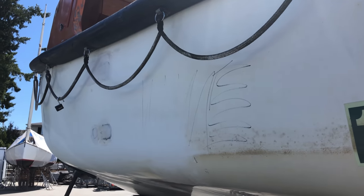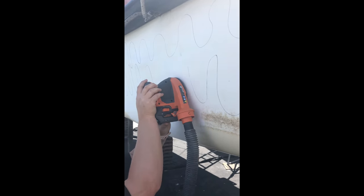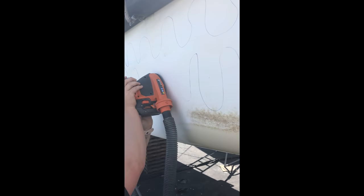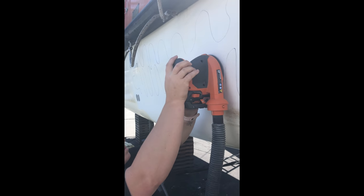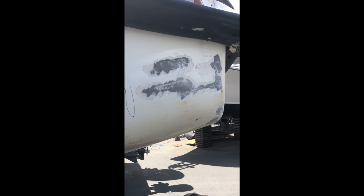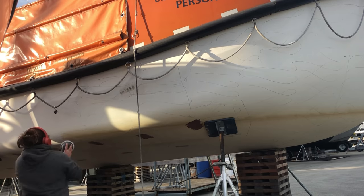It was a long journey last summer. Here you can see the holes that we'd already filled and faired and part of the hull where I'd already sanded. In order to make sure that we sanded all of the bottom, especially where it was a little bit harder to see where you had gone over or not, we drew these big looping lines all over the hull with Sharpie. And then my job was to go along behind and make sure that all the Sharpie was gone — the idea being that if there's no Sharpie left, you've probably taken off that whole layer of paint.